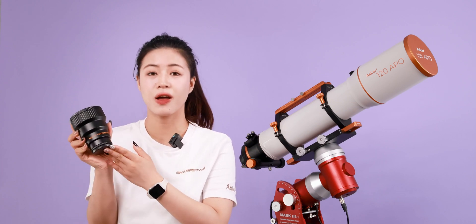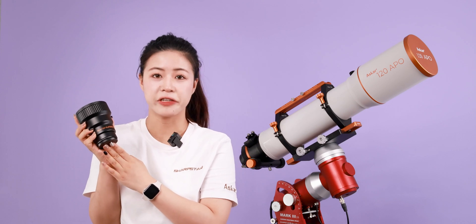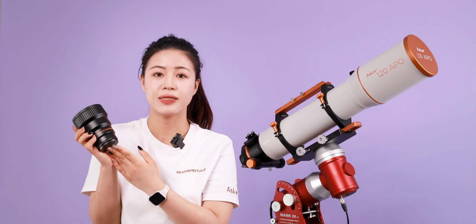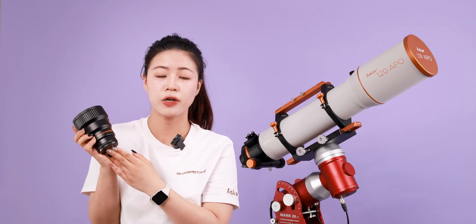Hello everyone. In this video we are going to introduce the 1x field flattener for the Askar 120APO. The flattener doesn't change the telescope's focal ratio itself — after connecting with the Askar 120APO, it still maintains the focal ratio of f/7.